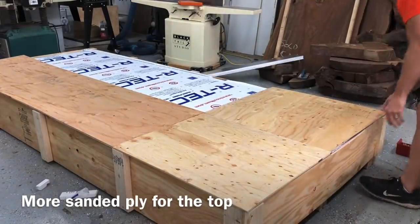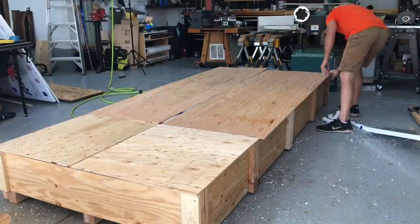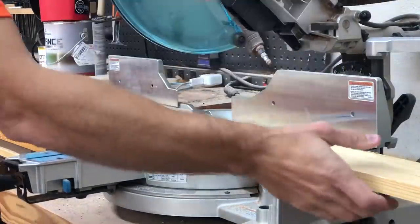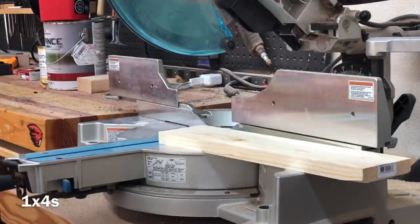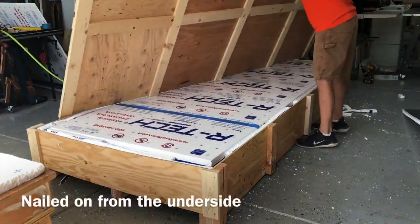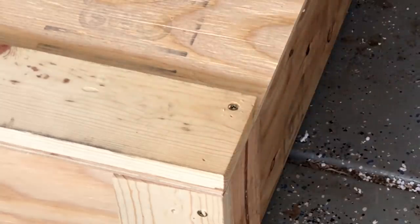The top was pretty simple. I just used the same sanded plywood I used for the sides, cut pieces big enough to overlap those 2x4s on the outer edge, gave them some rigidity with 1x4s, nailed all the pieces together, and made a nice little grid. Now I'm going to have a good solid piece to screw down into those 2x4s.